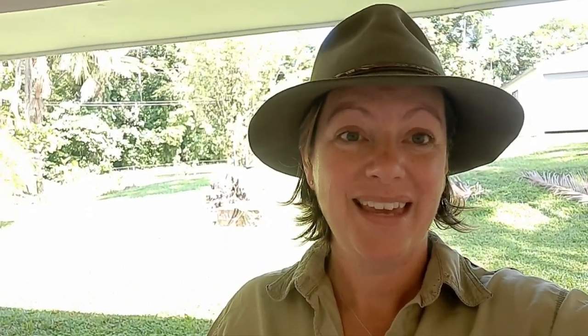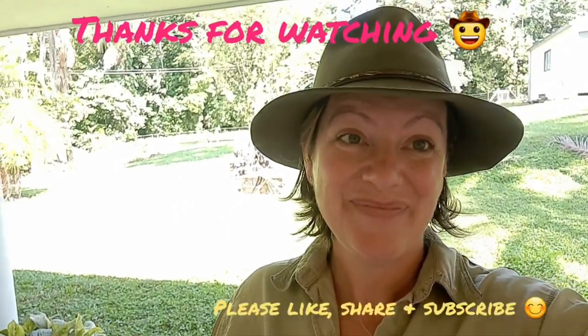If anybody watching this video is a very successful jackfruit propagator, please leave a comment below with any tips or tricks you may have, or anything you think I did incorrectly or could have done better — I would really appreciate it. Thanks for watching, guys. See you next time.